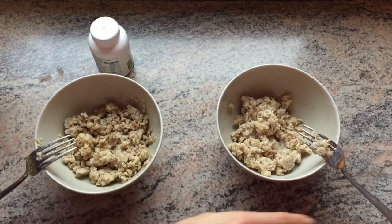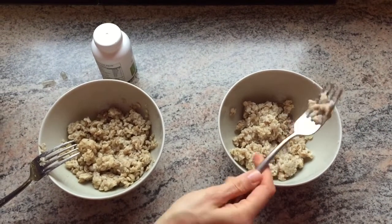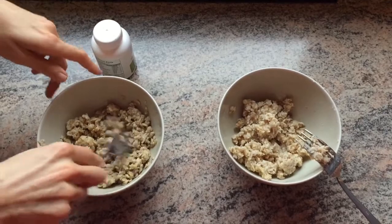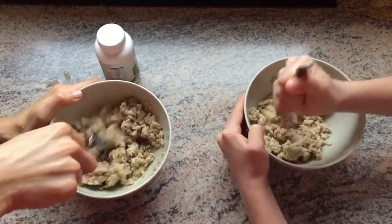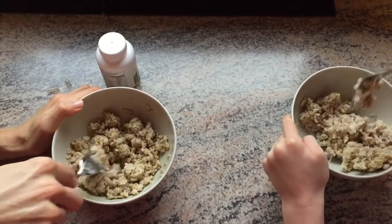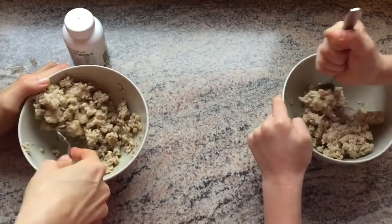So one thing we noticed — it's been about a minute and a half — when he was stirring before, his fork was really clumpy and my fork wasn't. So to me that indicates that mine was definitely looser. Go ahead and stir yours again and let's just see. Mine is quite easy to stir — it's kind of more wet — and his is a little more dry and rubbery.